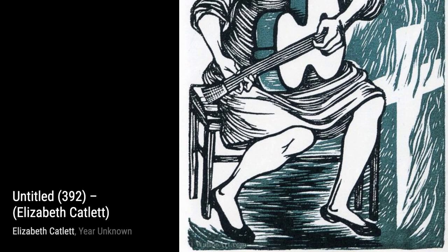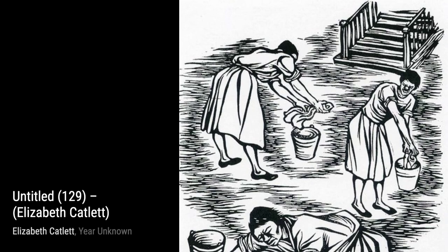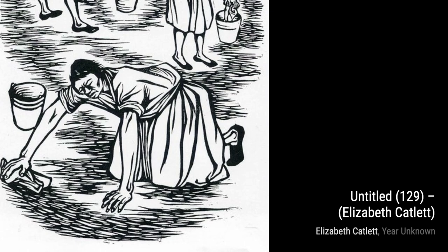Next up is Untitled 392. Here, Catlett explores the theme of unity and solidarity among Black people. The figures, intertwined and supporting each other, represent the collective strength and resilience of the community. The simplicity of the composition allows the message to shine through.